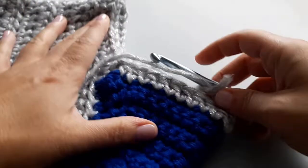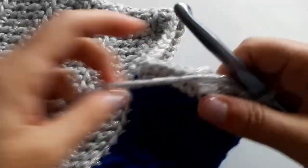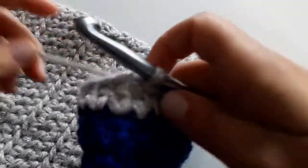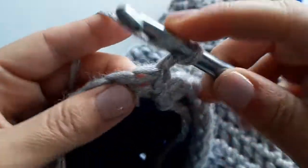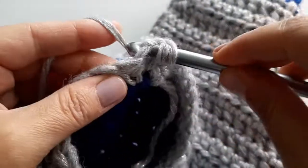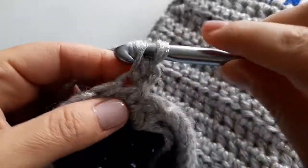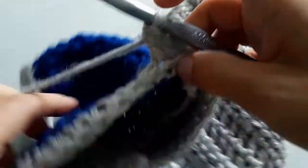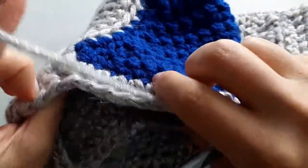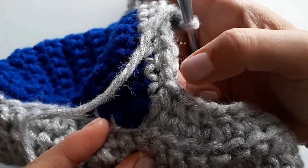Whatever your stitch count, you're going to decrease it by two because we did the decreasing in the corners. Now your work is looking like this and we're working on the foot part of the stocking. Chain one, turn your work, go back into that same stitch, and start with a half double crochet — keeping it nice and relaxed. We're going to stitch across one into each stitch, but we are going to do another set of decreases where the heel meets the foot.